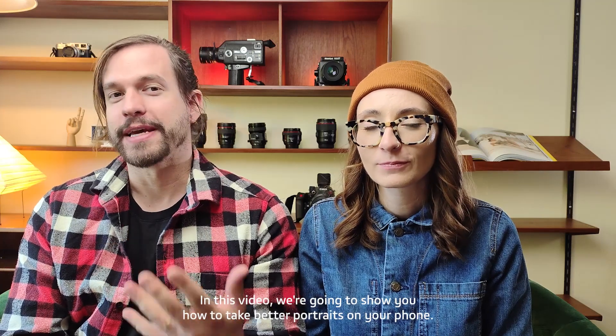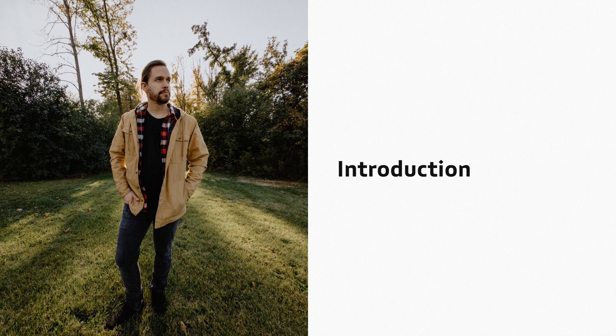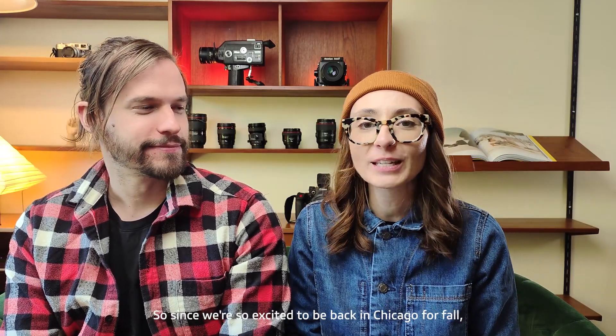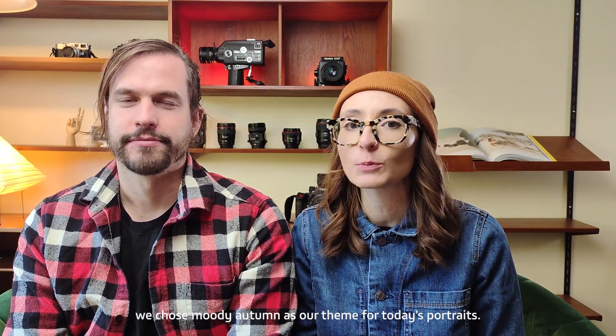In this video, we're going to show you how to take better portraits on your phone. We'll be using the Vivo X80 Pro to demonstrate. The first thing you want to do is identify what the theme or mood is for your portraits. Since we're excited to be back in Chicago for fall, we chose moody autumn as our theme for today's portraits.